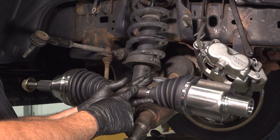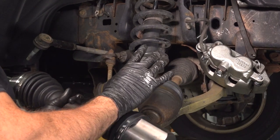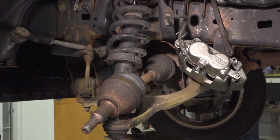We're going to go ahead and replace our front driver's side CV axle. It's located right behind the wheel, behind your knuckle, and it goes right into your front differential.